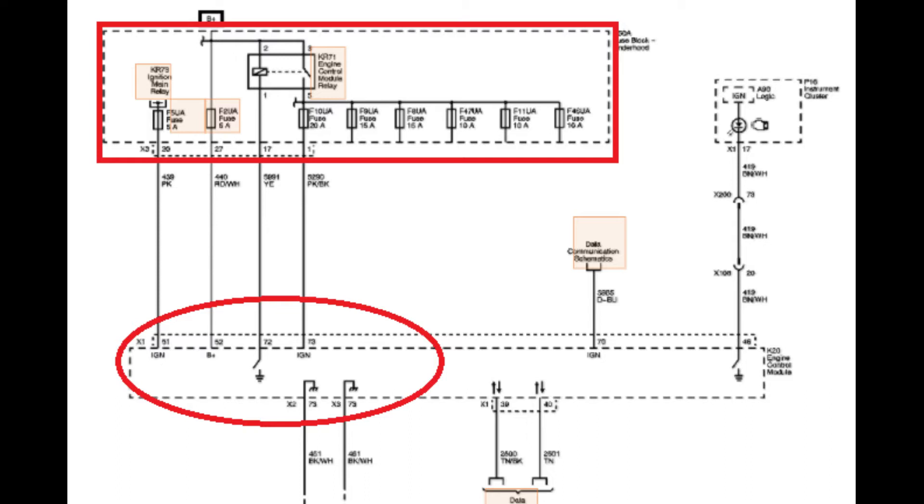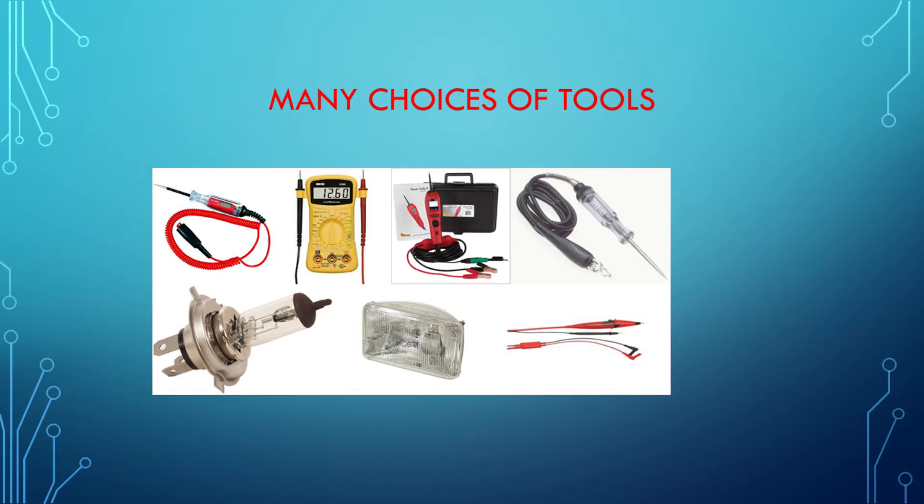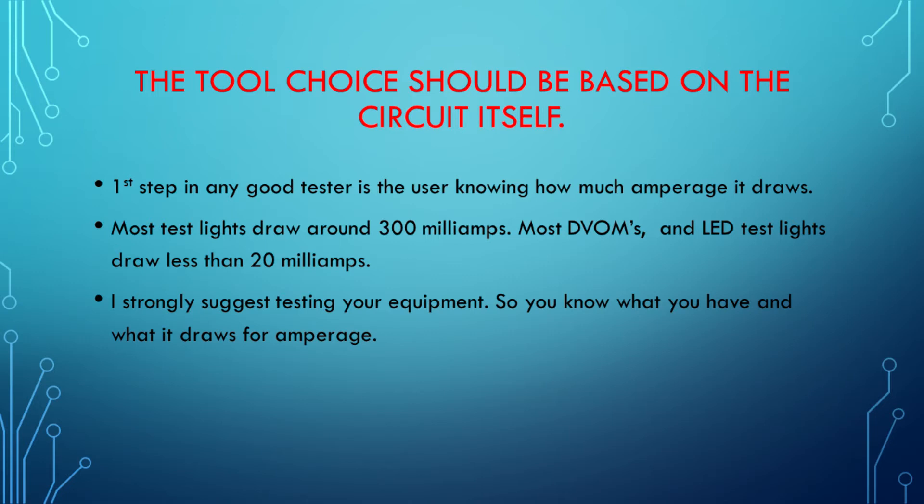The first thing I want to do is talk a little bit about the equipment I've chosen to go through in the testing today. I'm not pushing one brand over another. Most of these are generic pictures — not pictures of stuff I own. This presentation is not about selling equipment. It's about giving you some knowledge so you can choose the right piece of equipment for your diagnosis. I strongly suggest testing the equipment that you've got — see what kind of amperage it draws so you know how much amperage is being drawn when you hook it up to a circuit.